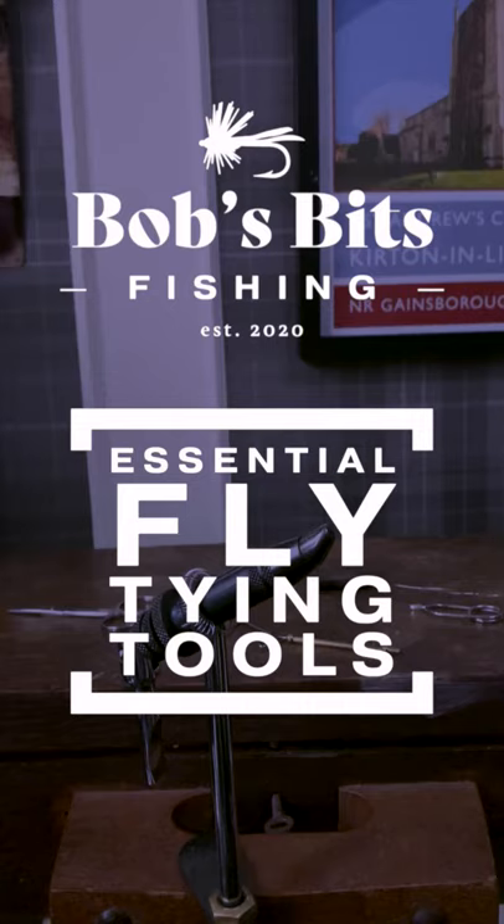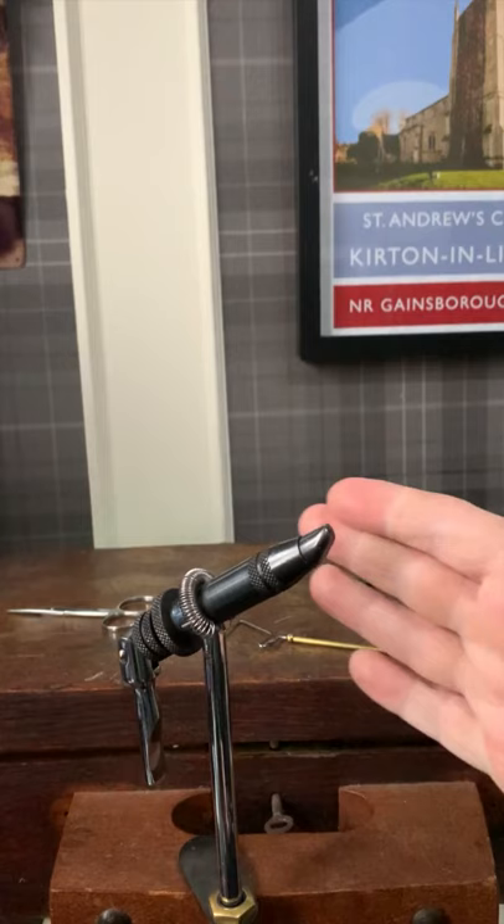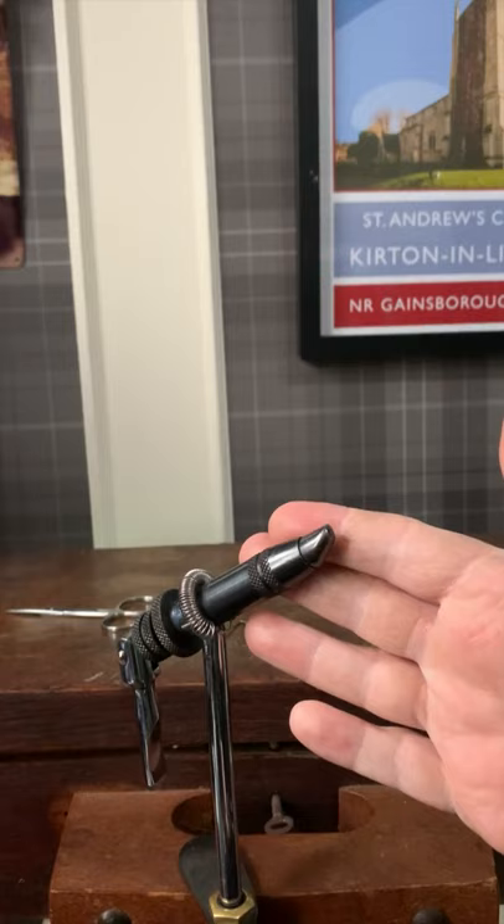Quick one today — we're going to look at the equipment that you need to start tying flies. First up is the vise. The most important aspect is that it grips the hook well. This is one we've had in the family for 30 odd years. It's absolutely bomb proof and was a mid-range one at about £30 when it was bought.